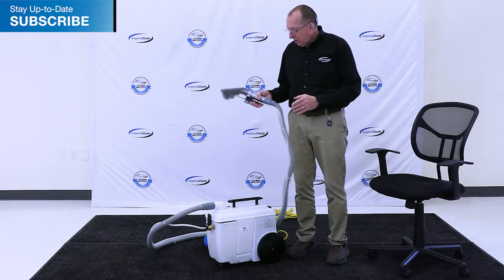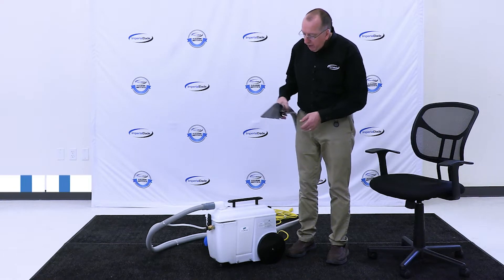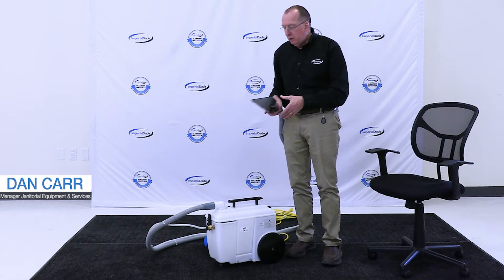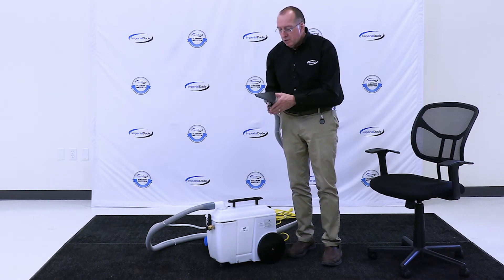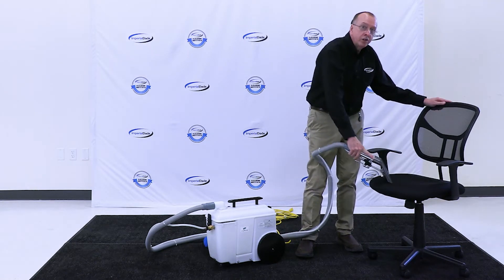The next carpet extractor we're going to talk about is actually a spotter. This spotting machine is very compact — it's one gallon capacity. You can see it's got large wheels, so it's very portable. It comes with a hose and an upholstery style spotting tool, making it great for getting spots out of carpet or cleaning furniture.